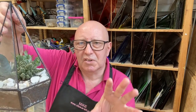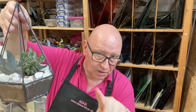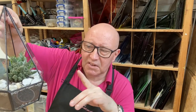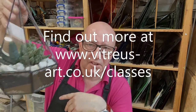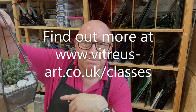Have a look at the website www.vitreus-art.co.uk and go to the classes tab and find the stained glass terrarium workshop, or call in at the gallery and ask for information. It's a nice fun project — I commend it to you. I certainly enjoyed making this one. Cheers.